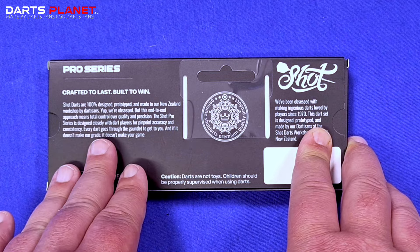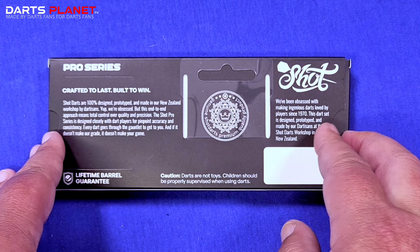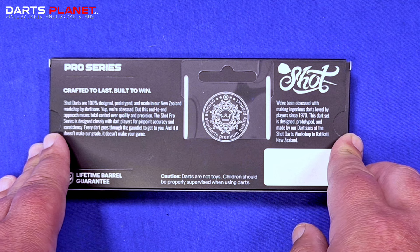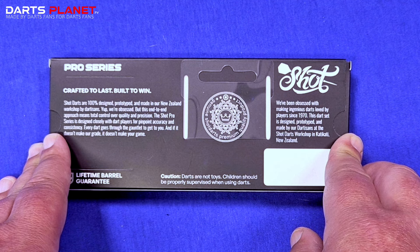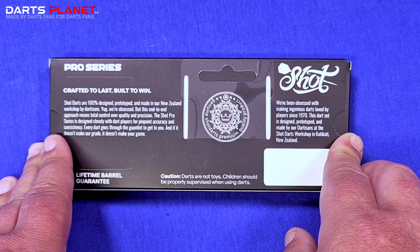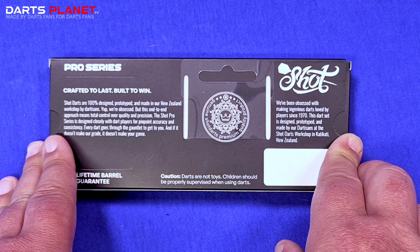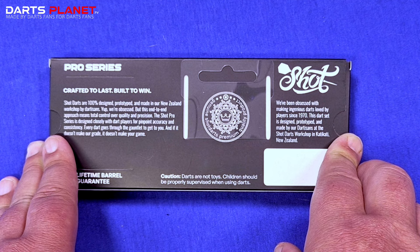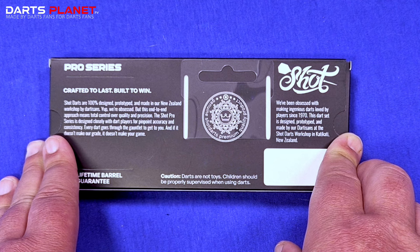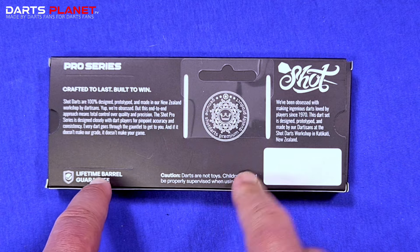Because this is a pro series range, it's got a standard write-up which says: 'Shock darts are 100% designed, prototyped and made in our New Zealand workshop by Dartisans. We're obsessed. But this end-to-end approach means total control over quality and precision. The Shock pro series is designed closely with dart players for pinpoint accuracy and consistency. Every dart goes through the gauntlet to get to you — and if it doesn't make our grade, it doesn't make your game.' There's also a lifetime barrel guarantee.